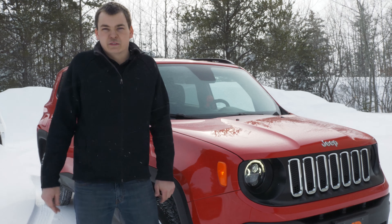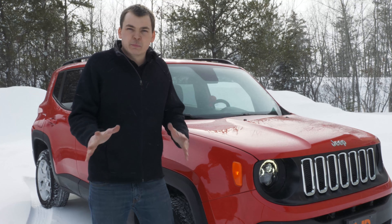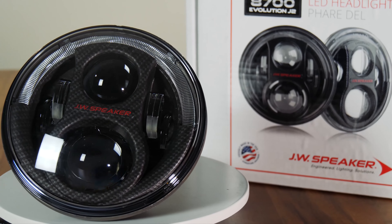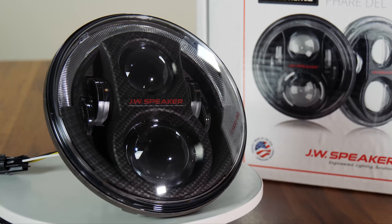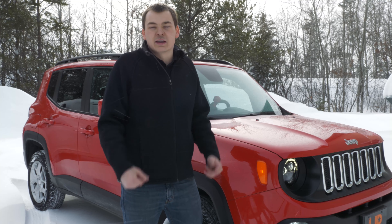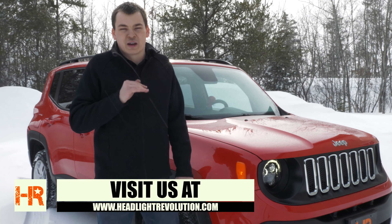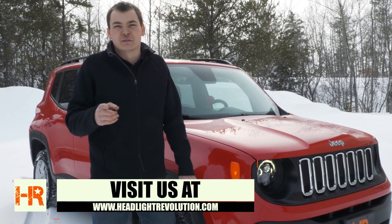If you're looking for the best possible drop-in bulb replacement for your Jeep Renegade, this is it. What an unbelievably easy upgrade — you can do this in five minutes in your garage or driveway and instantly triple your headlight output. If you want a headlight with a different look, the JW Speaker headlights are an excellent option. I've got them installed right now in this Jeep and we've got a whole video on that install, including the fog lights and marker lights. We've got all kinds of Renegade videos coming out — be sure to subscribe.